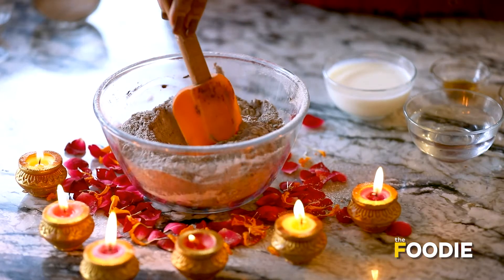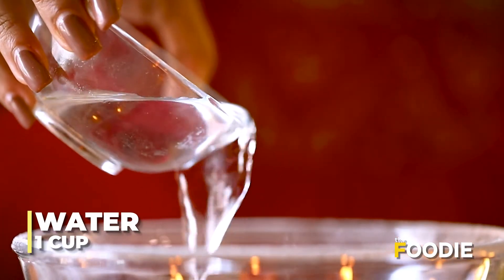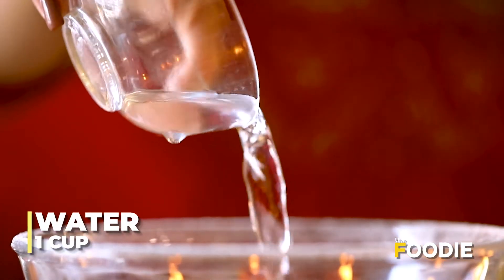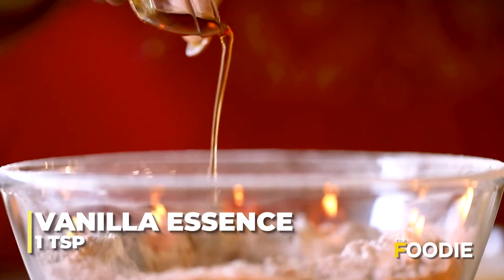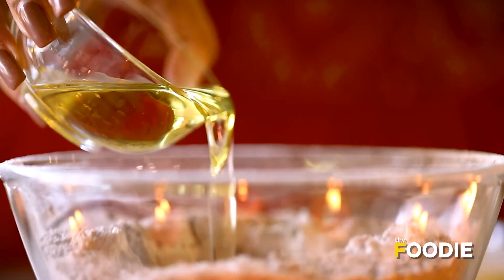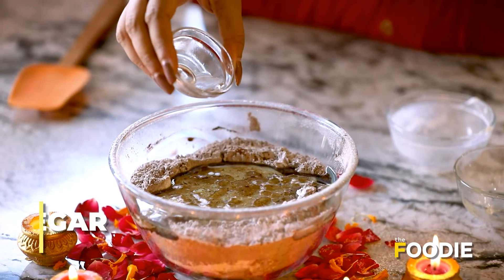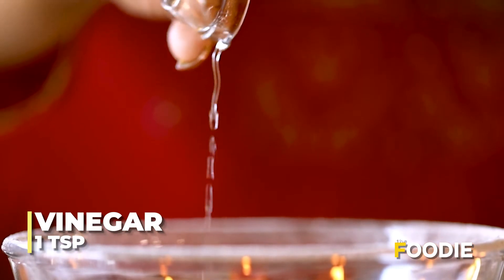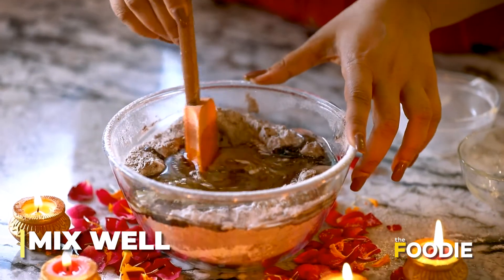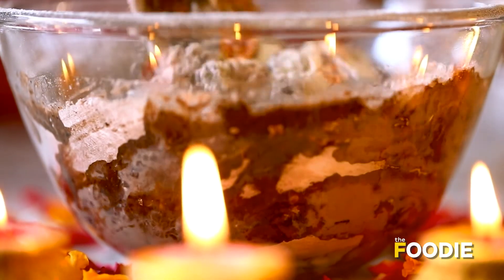Now we will make a hole in the center and we will start adding all the wet ingredients. First we will add water, then vanilla essence, oil, milk, and vinegar. Now we will start mixing it slowly and gradually until a proper batter is created.